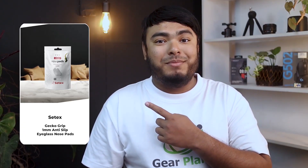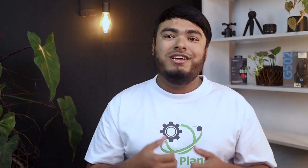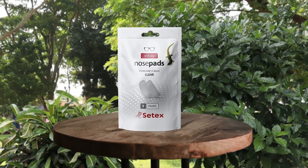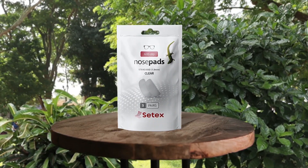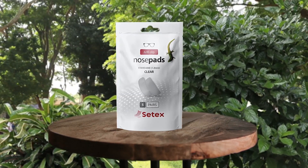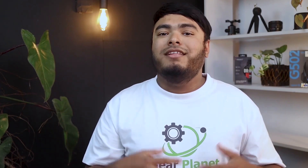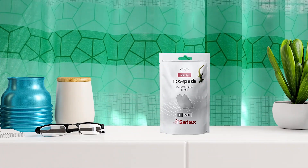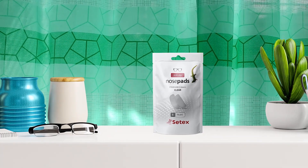The Satix Gecko Grip 1mm anti-slip eyeglass nose pads are a great solution for those who need a strong grip for their glasses in wet, sweaty, and oily conditions. The innovative moisturized fibers mimic a gecko's foot for an ultra-strong grip. Thousands of fibers on each nose pad create a strong dry adhesive to secure the glasses to your nose. The nose pads are cushion soft, not sticky or tacky, easy to clean, and have a self-stick adhesive.